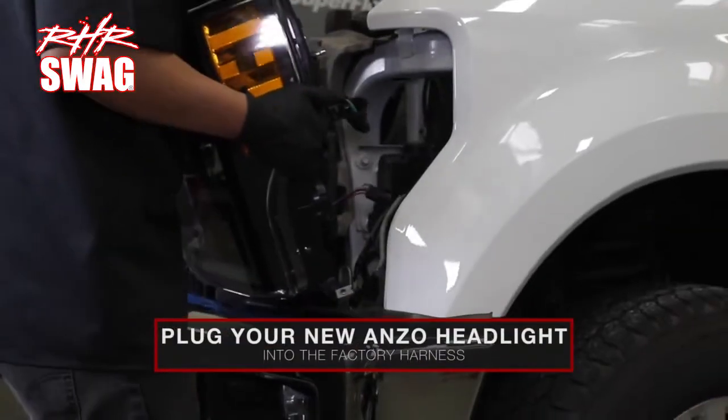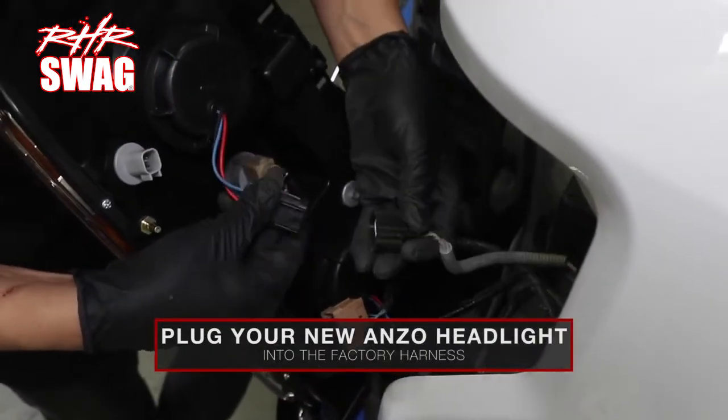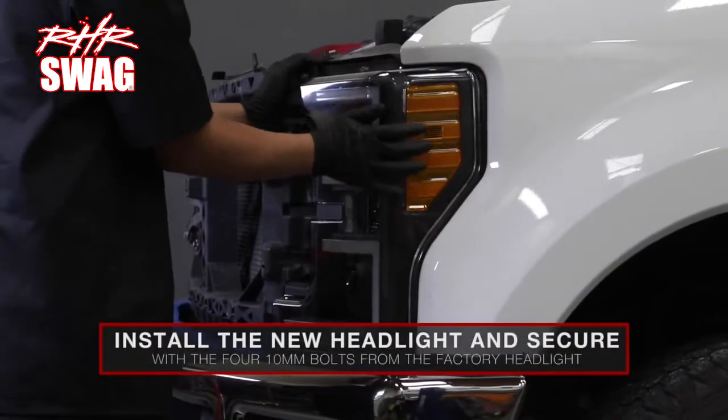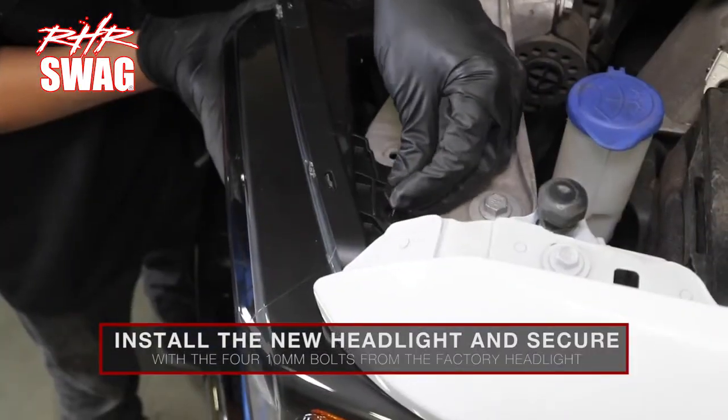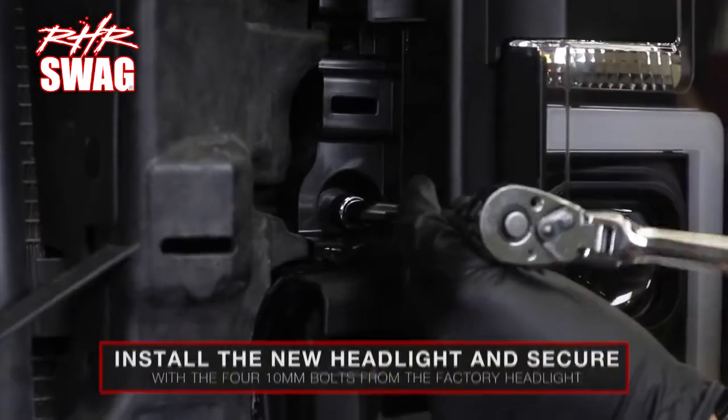Plug your new Anzo headlight into the factory harness. Holding the harness to the side, install the new headlight and secure it with the four 10 millimeter bolts removed from the factory headlight.